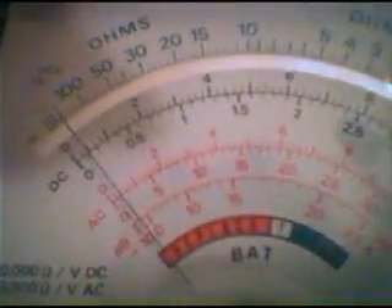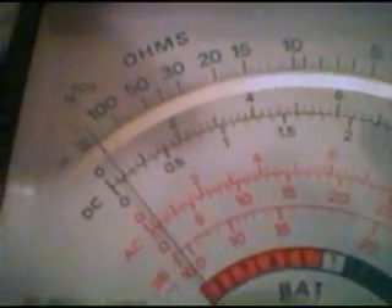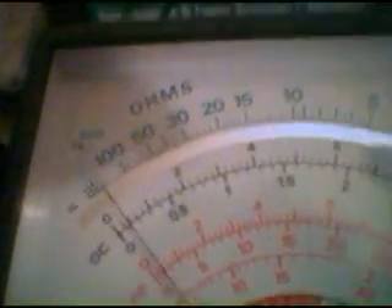Now I'm going to load this and watch what happens here. Nothing — no movement whatsoever on that meter. Back over here: 100 volts, 100 volts. We're loaded down and it's not exactly right, but we'll just get back up to speed.